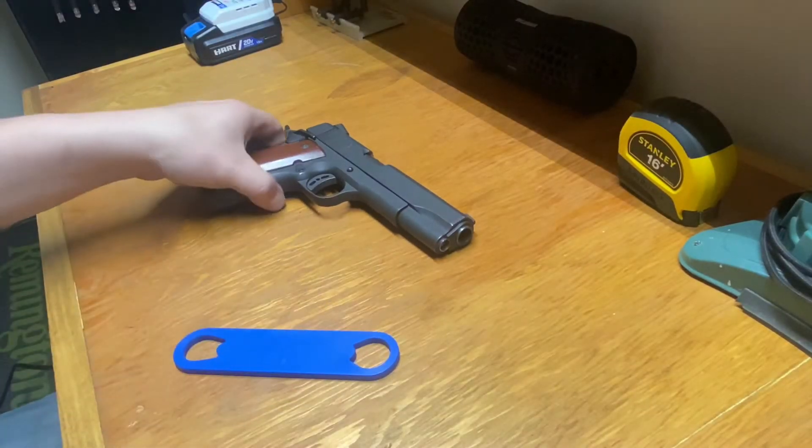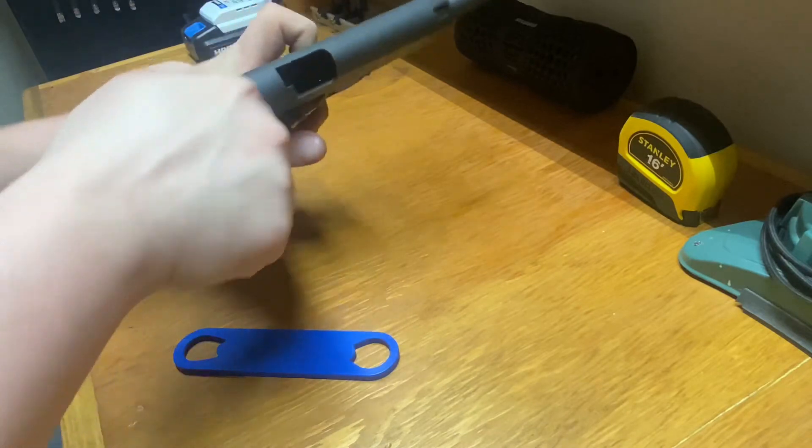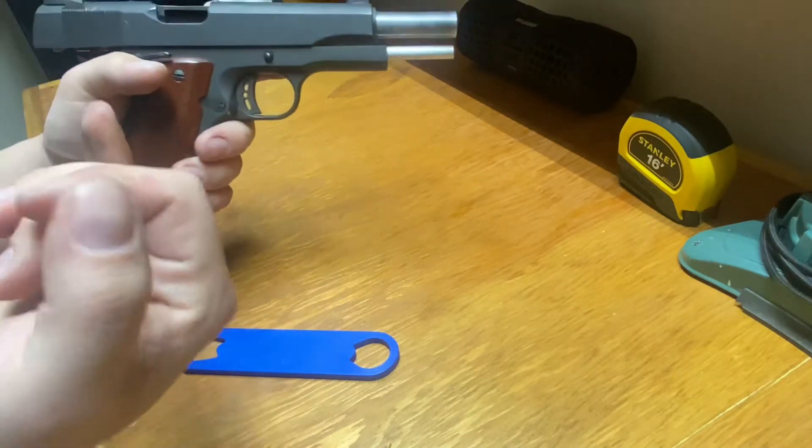All right, so the first thing we've got to do is make sure the gun is on safe. Mag's out, nothing in the chamber.